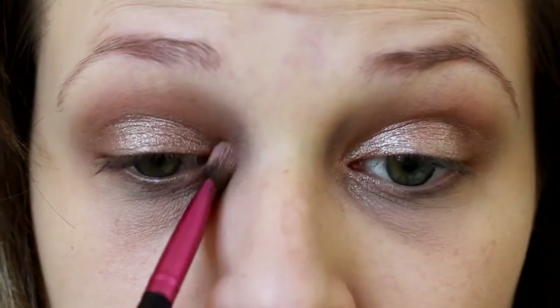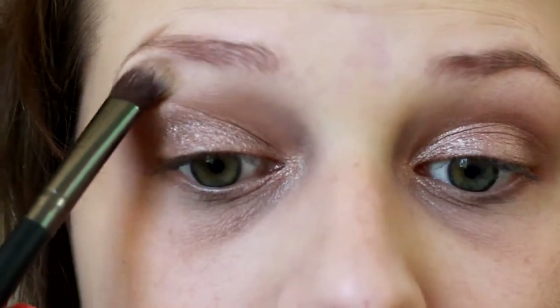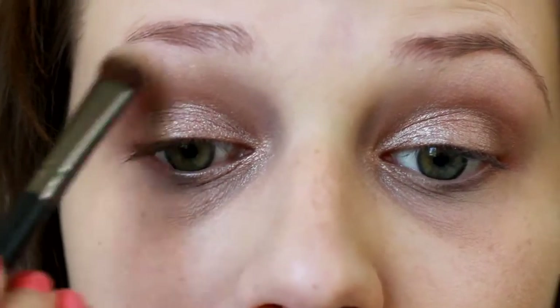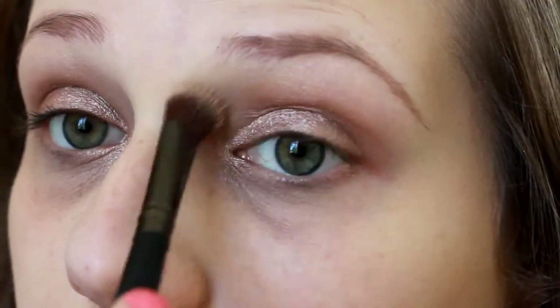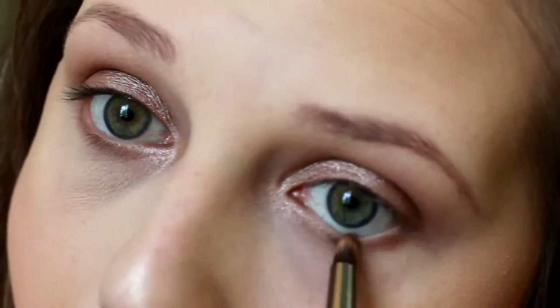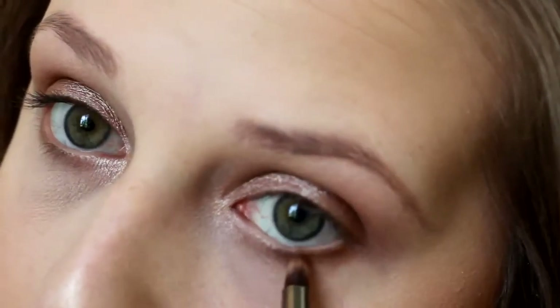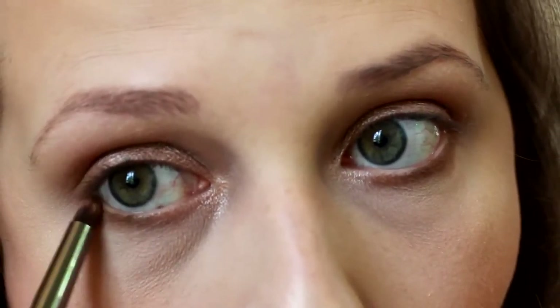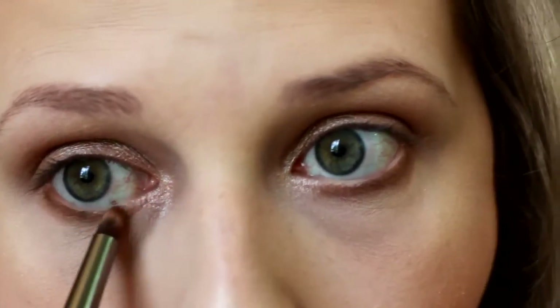Then we're going in with a blonde shade and we're going to apply that to our brow bone highlight and bring that down on the inner part of the eye to help blend all of those colors together. This way is a little messier than normal but it works. Then we're going to take those two shades we used in the crease and outer area and bring those down onto the bottom lash line.